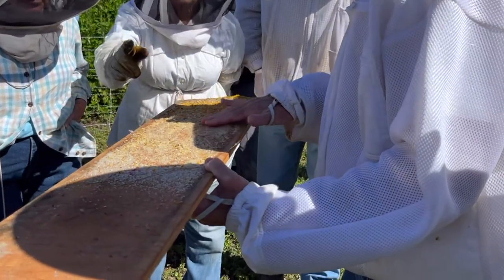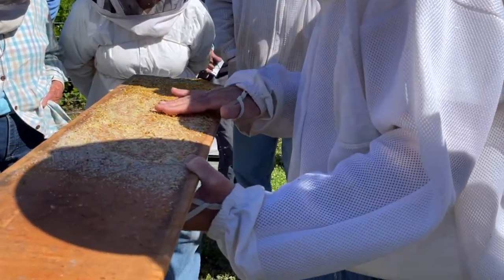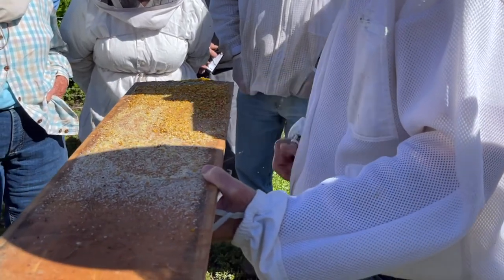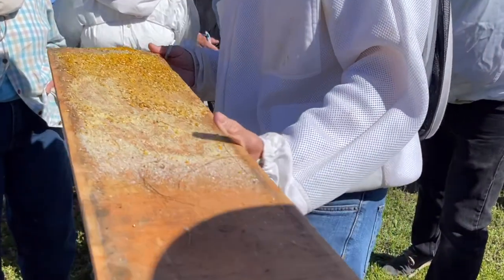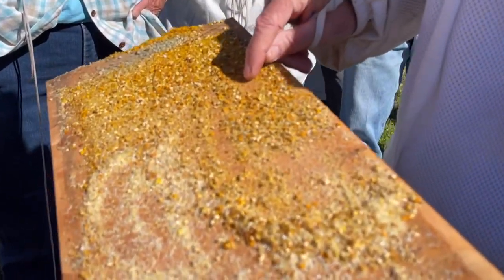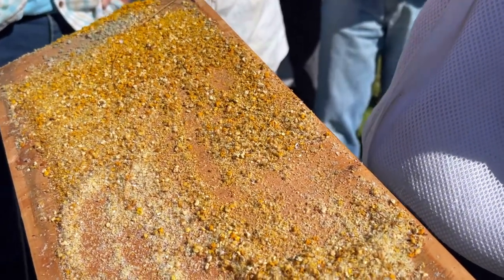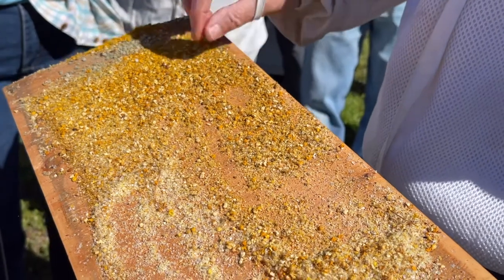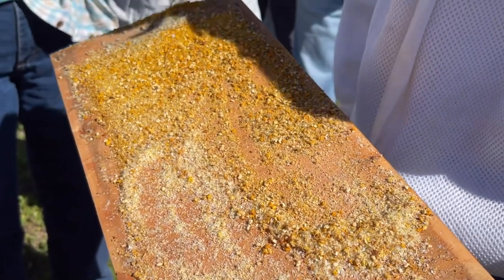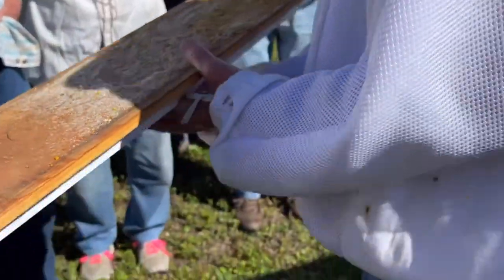Those are mites down at the end? No, they wouldn't be down there. Would you expect to see brood cappings down here too? Yes, that's what you're seeing — these little chewed bits, that's brood cappings, because remember they have to chew that out to get out. These are just pollen pellets. You could eat them if you wanted to — they give you an upset stomach and you're sick for three days, but they taste good.